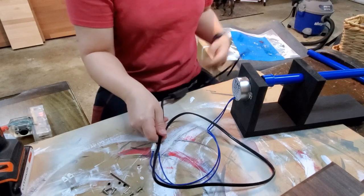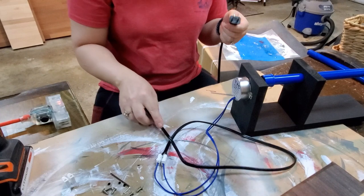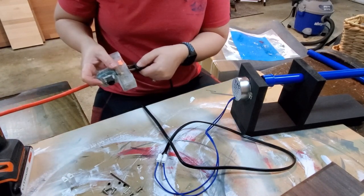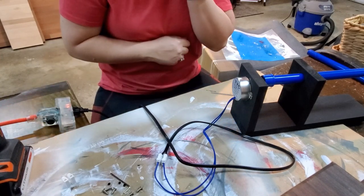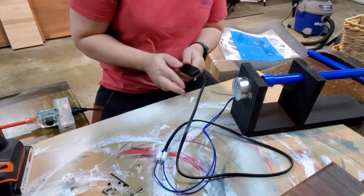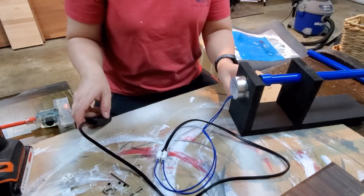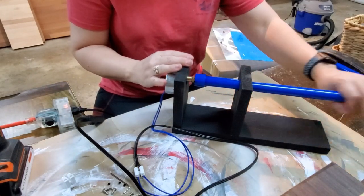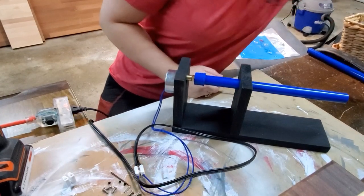We're going to grab the other end and see if it works — wish me luck! All right, here we go. It's plugged in. And it is moving! It's actually very quiet.